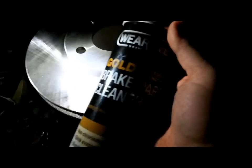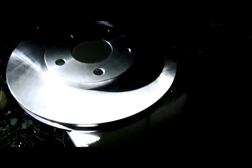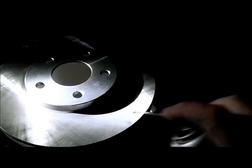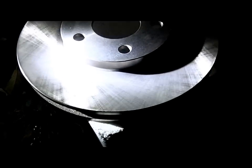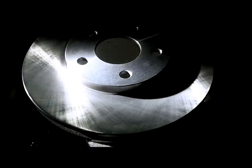Go get yourself some brake parts cleaner, or you can get some carburetor cleaner — I got a good deal on this stuff so I bought it, but carb cleaner works too. Go outside somewhere and spray it on. This stuff dries fast. My goal is just to clean this lubricant off of it, then dry it off with a paper towel or something that doesn't leave any residue behind.